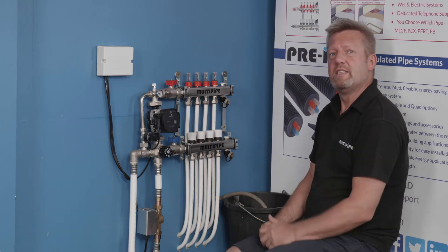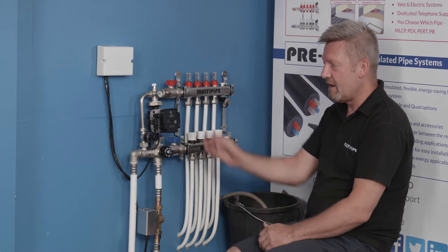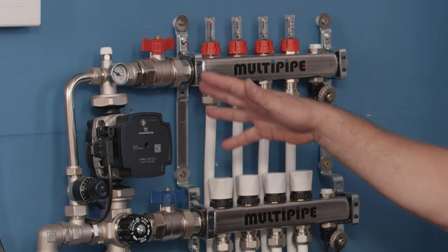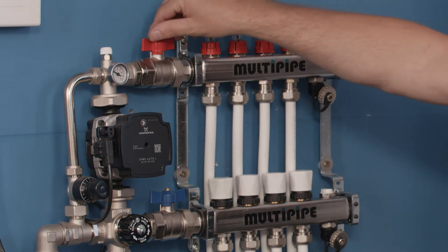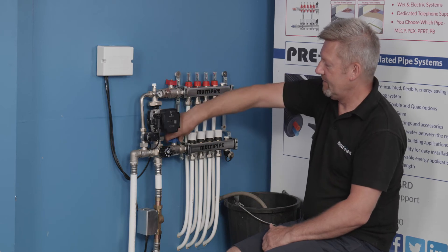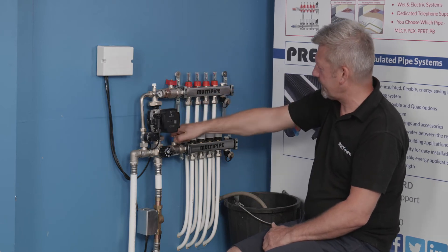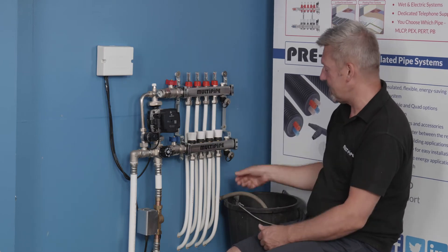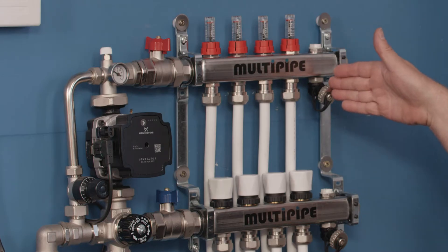Make sure the underfloor heating is turned off, all the controls are turned down, your pump is stopped, and your zone valve is closed. Then we're going to isolate the manifold using the isolation points top and bottom on the manifold. We'll close these off and once we've isolated the manifold, we just need to depressurize it using the fill and vent ports at the end.